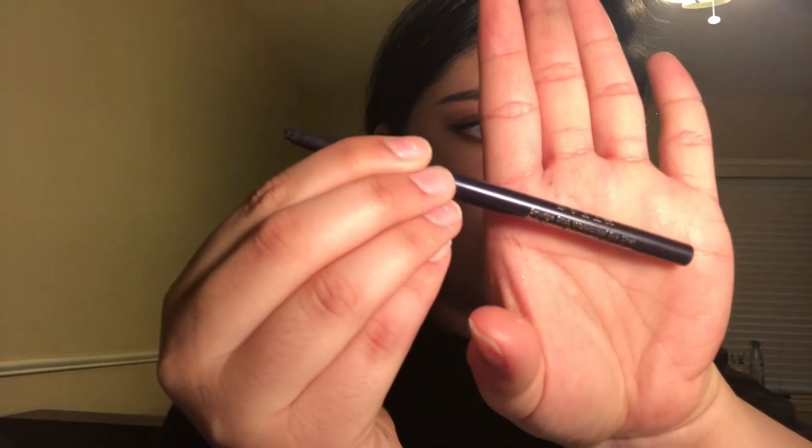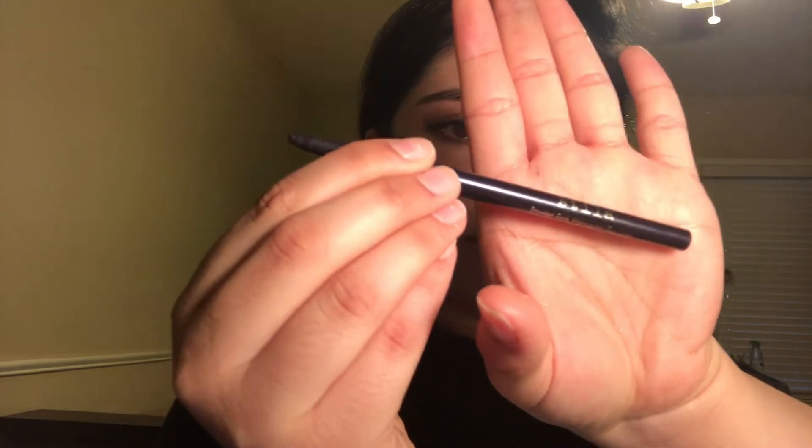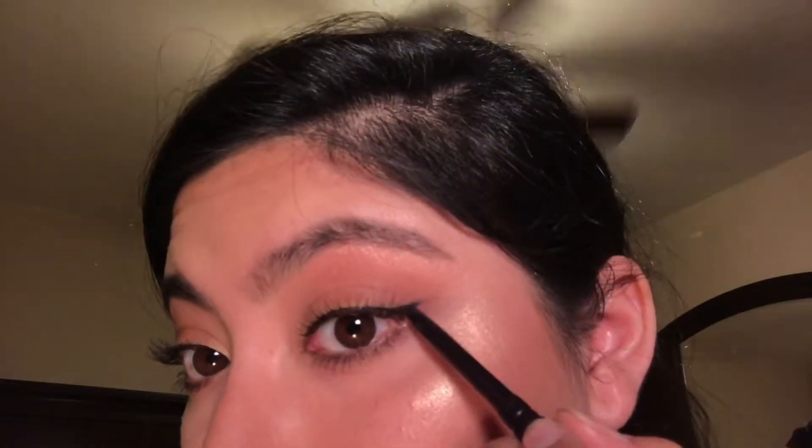So first we're going to be starting with the side where I parted my hair where my bangs are not at. We're going to be doing it on that side so you'll be able to see the spiderweb a lot more clearly. We're going to be taking the hair out of my face and I'm going to be using the Stila purple liner. I think it's so beautiful — it has sparkles and I just love it. I wanted to use something that's not similar to the eyeshadow I'm wearing.